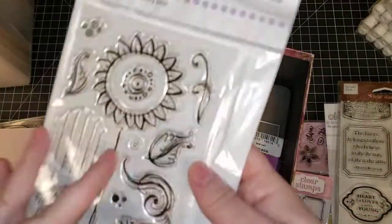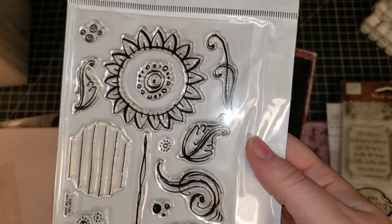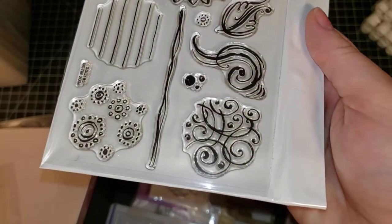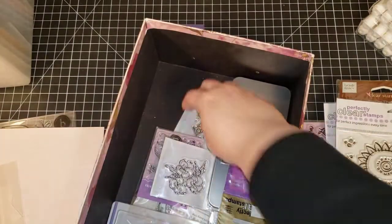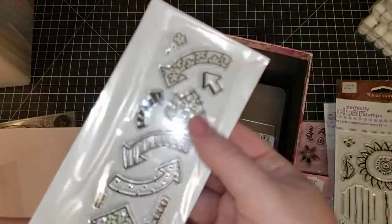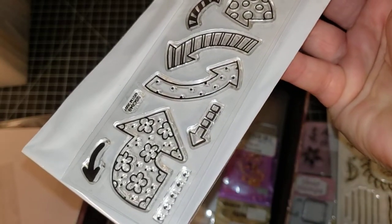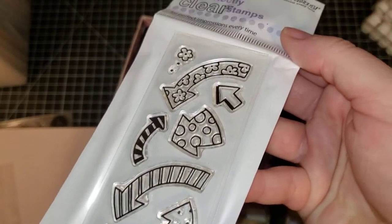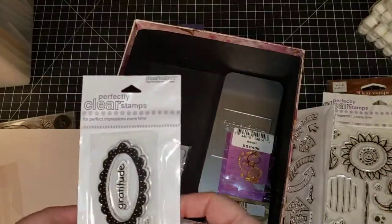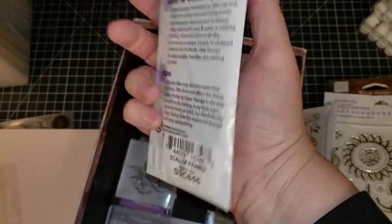This one is called 'Sunflowers' — Stampendous Sunflowers. This is Stampendous 'To The Point' — these arrows are great for travel journals, you can put arrows on a map. This one is Stampendous 'Scallop Frames.'